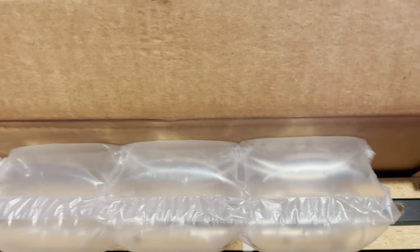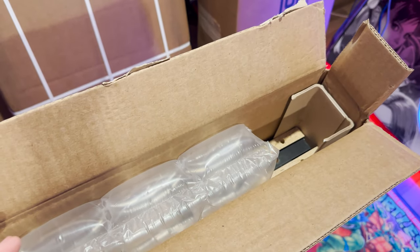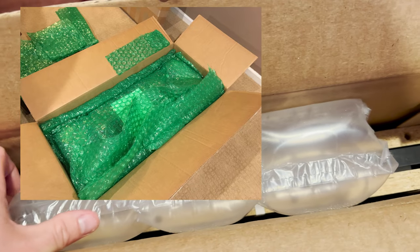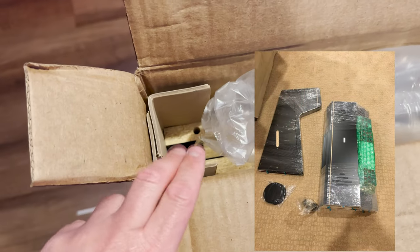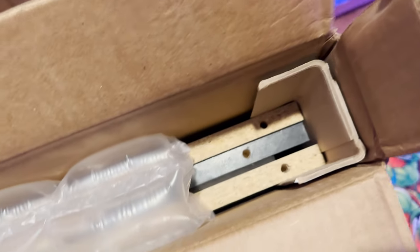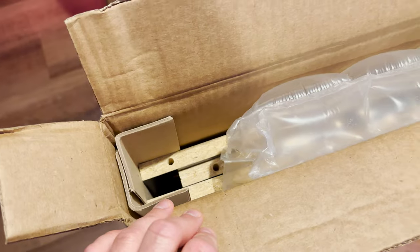I wanted to jump in real quick and give my initial impressions. The former owners Wayne and Denisa were probably the best packaging experts I've ever dealt with - even better than IKEA stuff. I want to say this is a good first impression. He's using really hard edge cardboard and air pack blister packs to protect the artwork inside. I think this is the side art for the bottom pieces. Good first impression - just wanted to point that out.